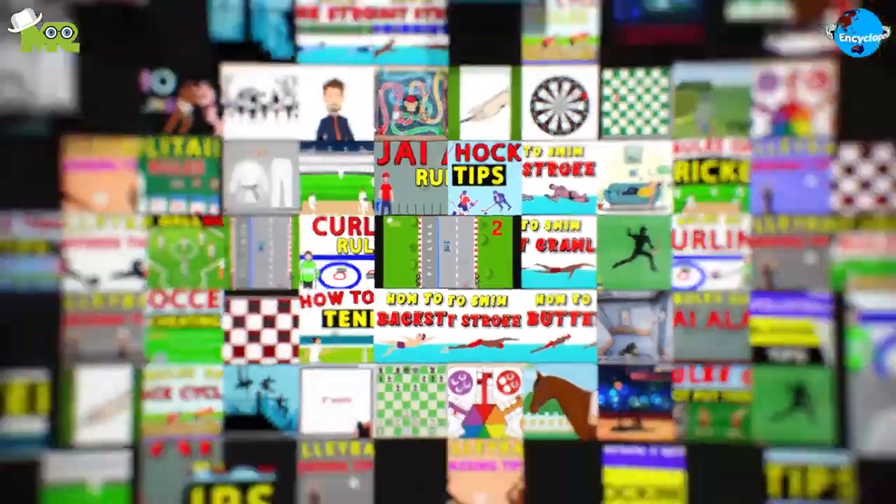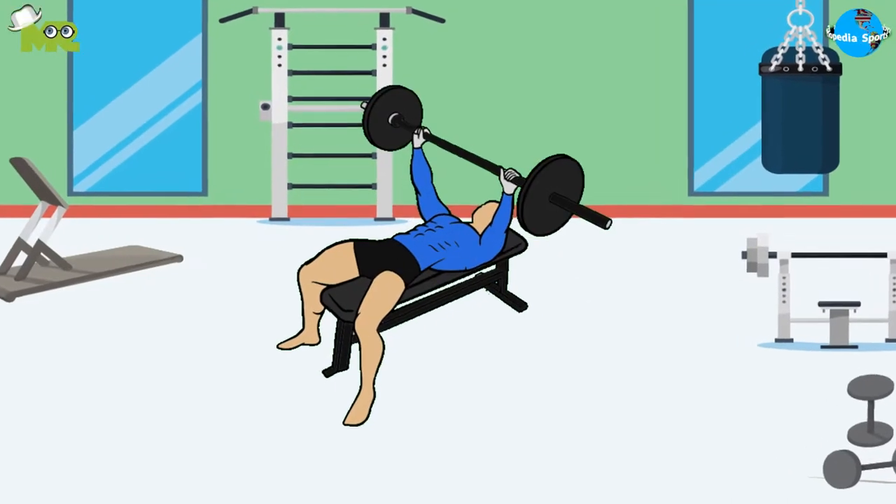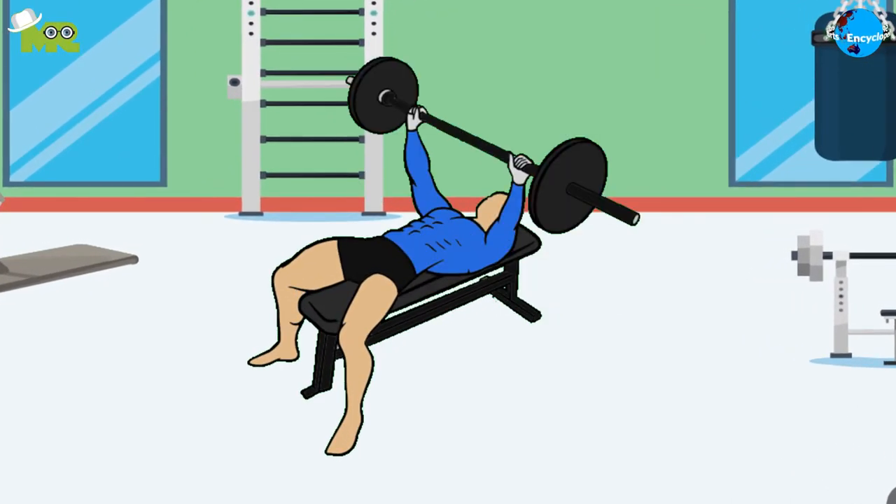Welcome to another episode of Sports Encyclopedia Series, where you can learn about every single game that's ever existed on planet Earth. Today in our Sports Encyclopedia Series, we'll talk about bench press. So let's begin.